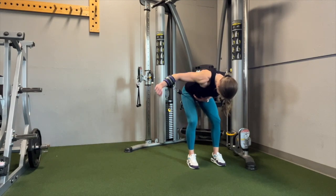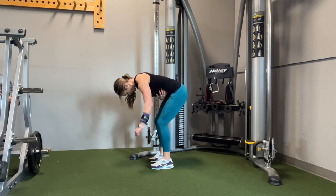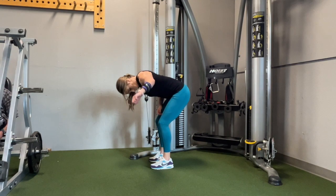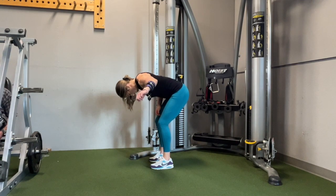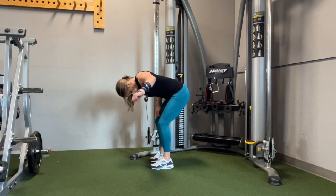A very popular mistake I see with clients doing this exercise is that they try to bring their arm too far up so the elbow goes past the body. That encourages them to squeeze their shoulder blades, and on this exercise we're not squeezing our shoulder blades together. All we're doing is taking our elbow out to the side, focusing on the rear delt, which is the back of your shoulder.